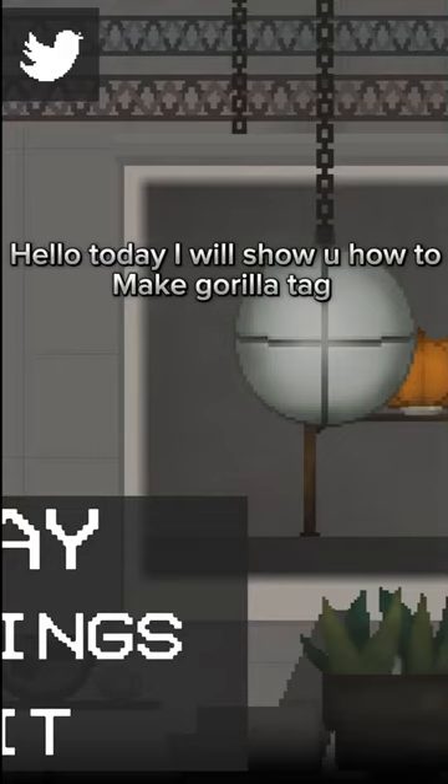Hello today, I will show you how to make a Grilla Tag. Alright, select any map. Okay, let's start now.